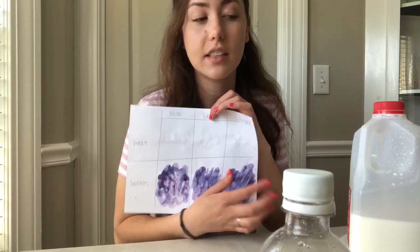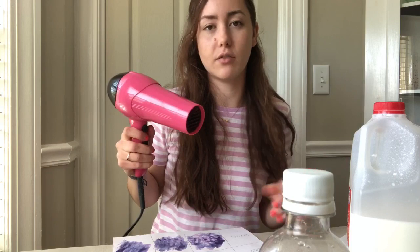I'm going to go ahead and test heat on the top. Again, this is something that you want to find a grown-up to help you with and make sure that you have permission. I'm going to hold the hairdryer a safe distance away from the paper — I don't want to get too close — and I'm going to be really careful with my fingers so that they don't get too warm.